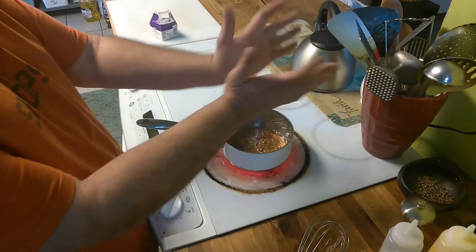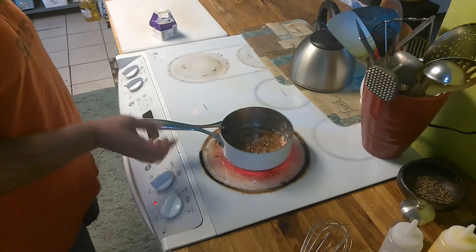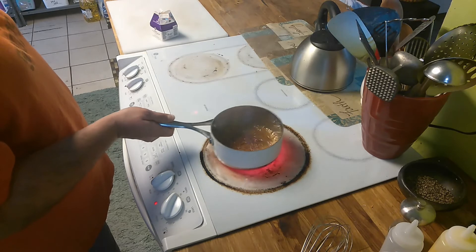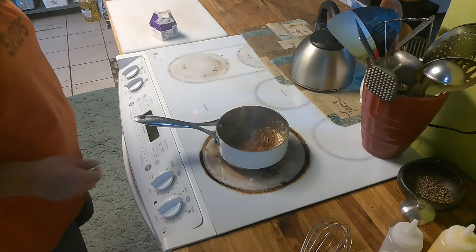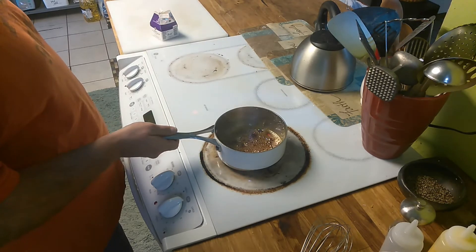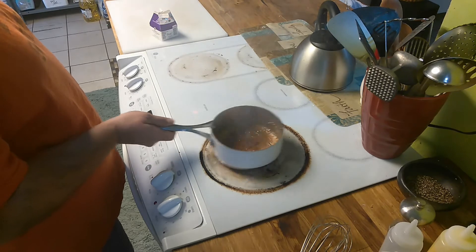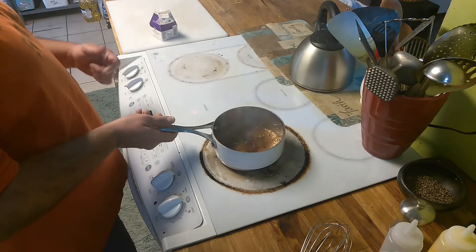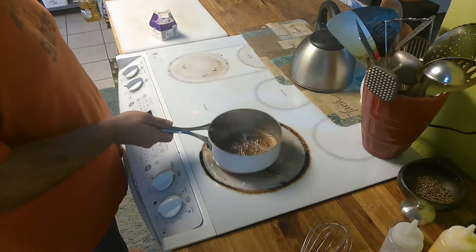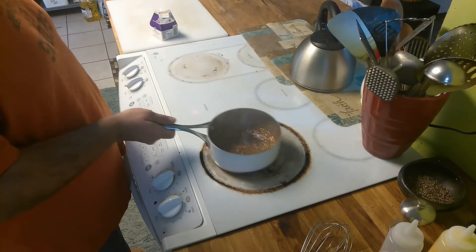Now you can see it's starting to smoke and it's starting to get darker. Still not there. Turning off the heat because we've got plenty of heat now. That's really close. The color of this will determine the color of your caramel — you can go with a lighter or a darker caramel, depending on how rich you want the flavor. I like a light, rich flavor — almost burnt.